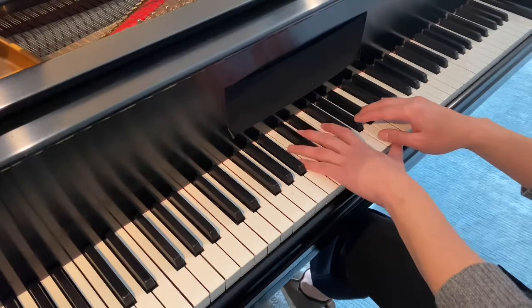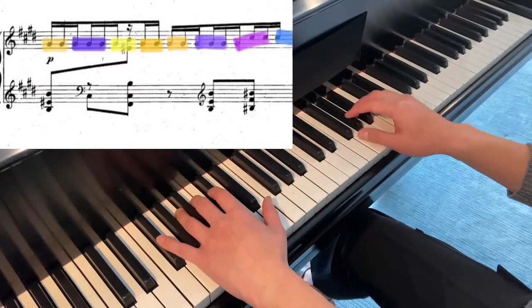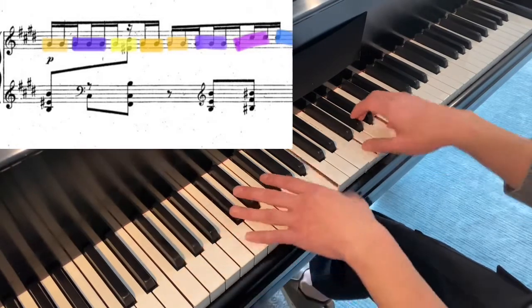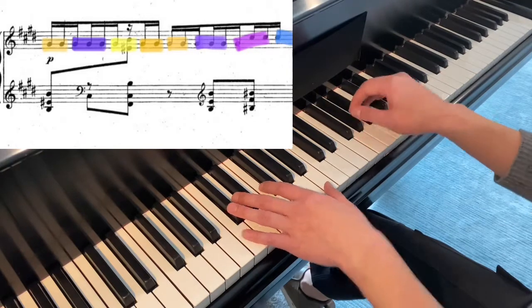So I'll slow it down and exaggerate. This is two, and this is three. This is two. Two again. Two. Now two threes.